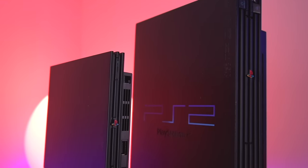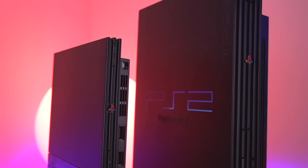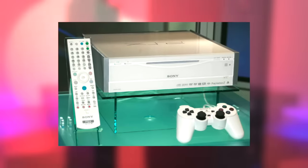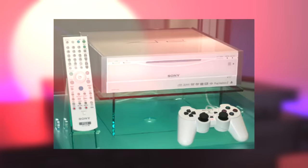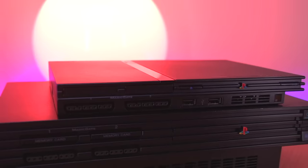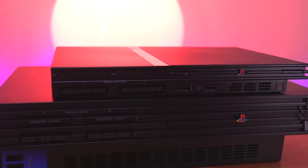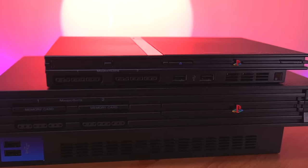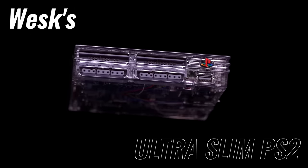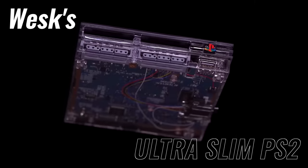Over its lifespan the PlayStation 2 came in two major variations: the fat and the slim model. There were a couple other more obscure versions like the PSX, however these are the two primary ones that most people are familiar with. But what if Sony released another iteration of the console? Well, a modder by the name of Wesk thinks it may have looked a little something like this — the ultra slim PS2 mod, a digital only version of the console that Sony never made.